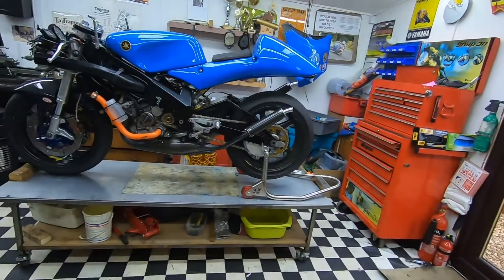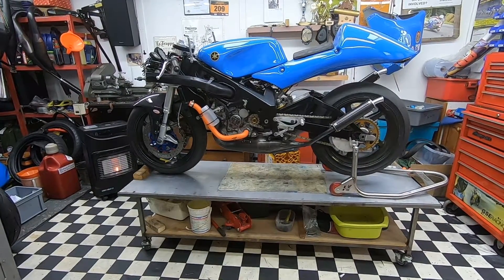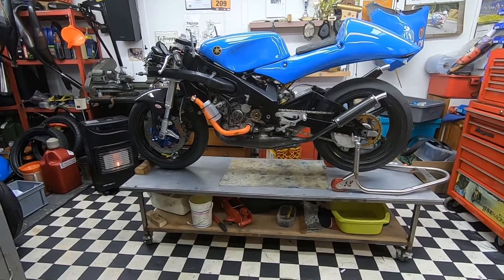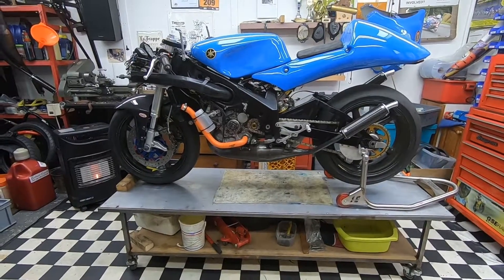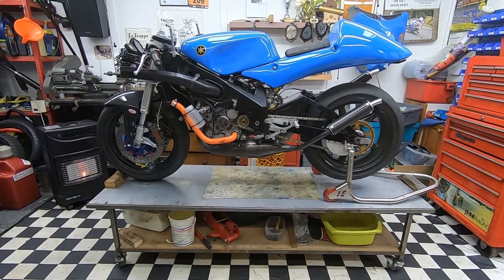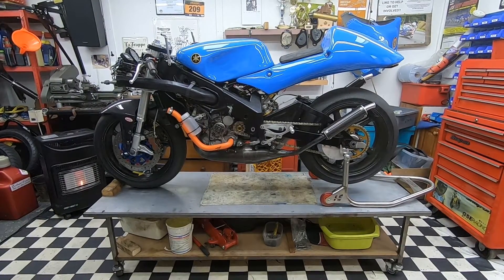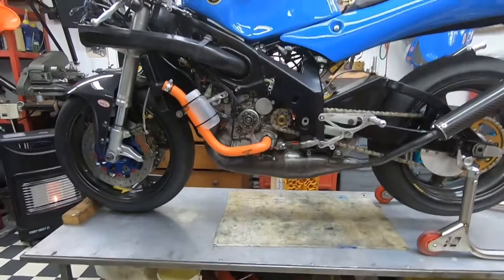Morning everybody. Today I thought I'd give you a little tour around the new bike in the stable. We have here an absolute weapon, to be perfectly honest. I don't think I can exceed this on my budget in the world of two strokes. This is a 2006 TZ250 5KE — basically the last of the two-stroke Yamahas — it's a 5KE4, and it is an absolute work of art.